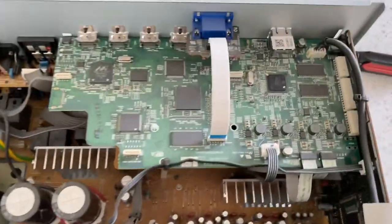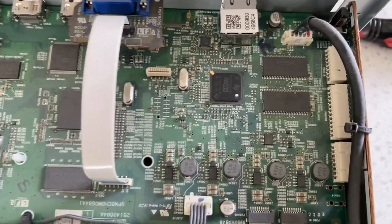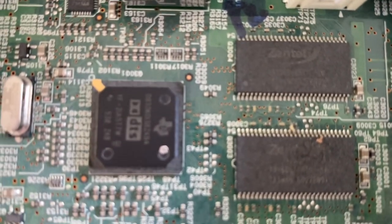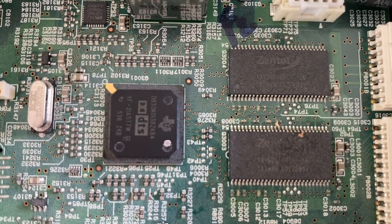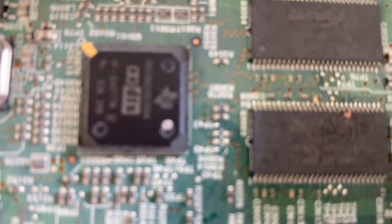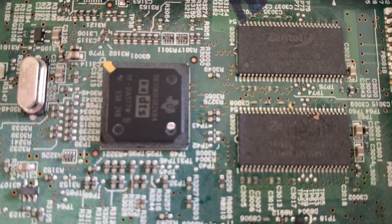If you look at the chipboard right here — this chip right there, it says DTS on it — that's the one we're going to heat up to try to get the solder to melt back together.